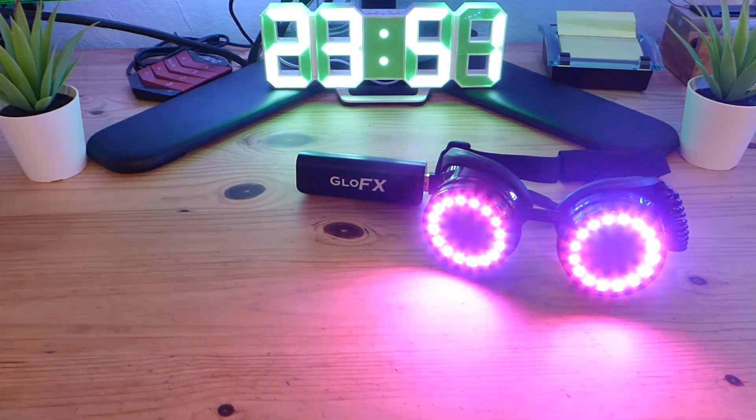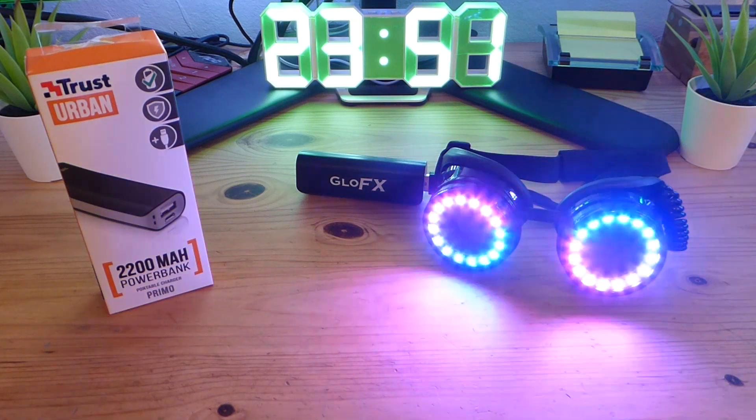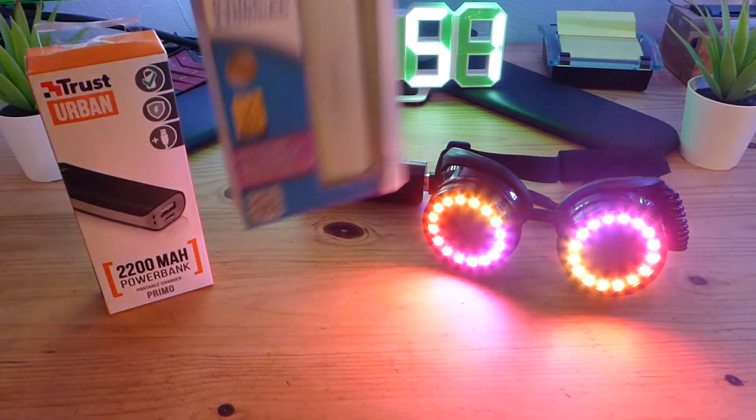Just a quick video — I wasn't able to find a place within the EU that sells GloFX power banks, since I wanted to get an extra one for those long events. So I was looking for alternatives, and it turns out there are quite a lot of power banks that are exactly the same as the one from GloFX. I bought the two most common ones: the one from Trust and the one from Esperanza.